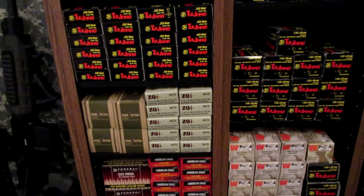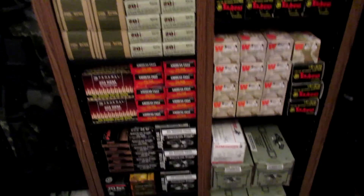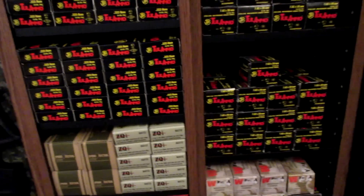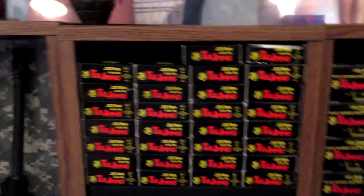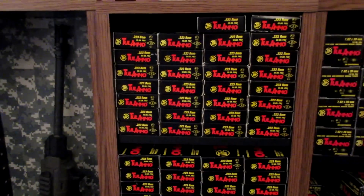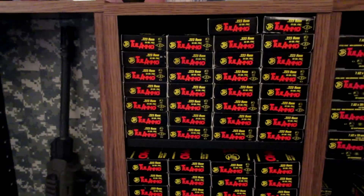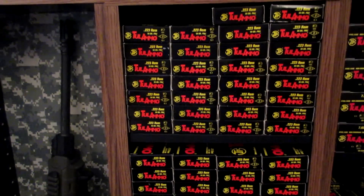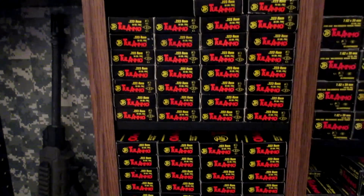The same thing goes for ammo cans. If you open up an ammo can and you see that you're missing one to fill it, or you have an odd number like I have up here in the corner, I would have to make sure I go out and even it out — make sure there's an even enough amount of ammo or that the ammo can is full.